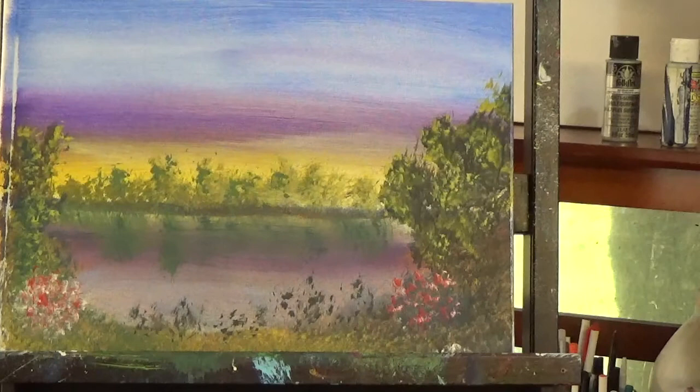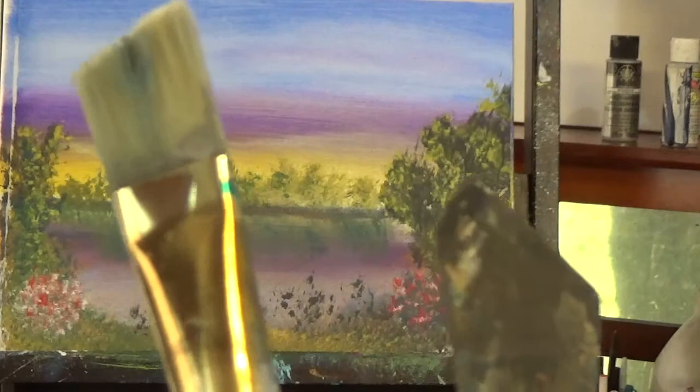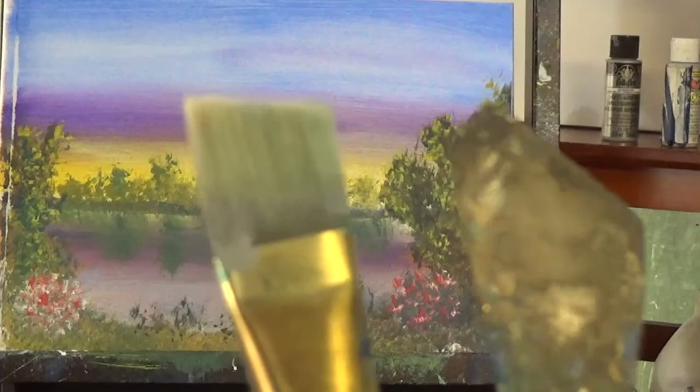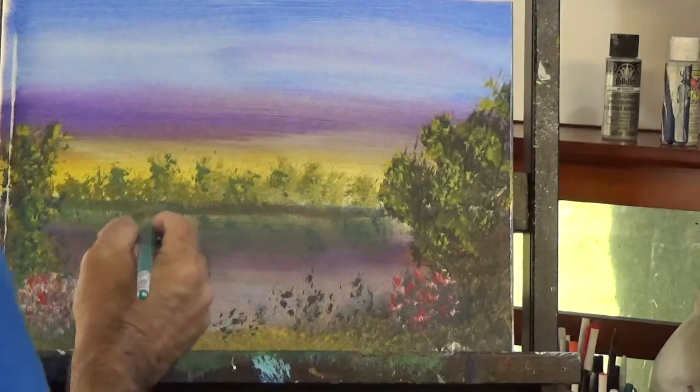In this video, I'm going to be using the angle brush. Now the angle brush I consider another miracle brush because of all the things that we can do with it. I'm about to show you exactly what we're going to do with it. We may use a palette knife for minor stuff, but basically pretty much everything we do on this video will be with the angle brush. So let's go ahead and get started.